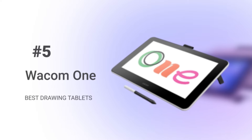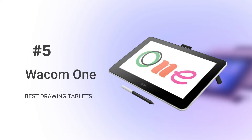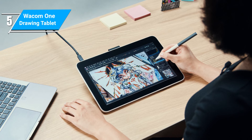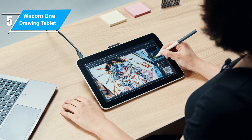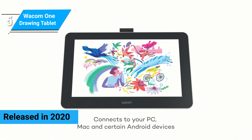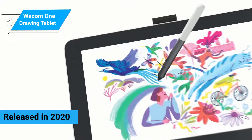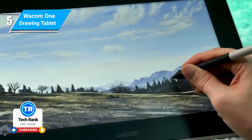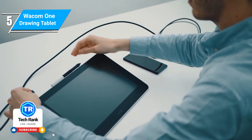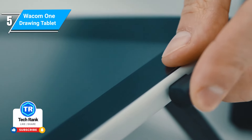Many creative professionals consider the Wacom One drawing tablet the best starting tool for beginners in the digital art niche. The tablet blends simplicity and performance to create an accommodating drawing experience. Released in 2020 by Wacom, the Wacom One tablet is the cheapest Wacom drawing tablet on the market. Please note that this tablet is not the One by Wacom pen tablet, which is quite cheap — honestly, the company should have done better with its naming system.